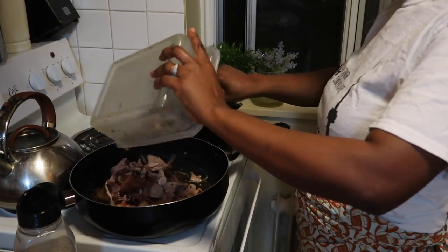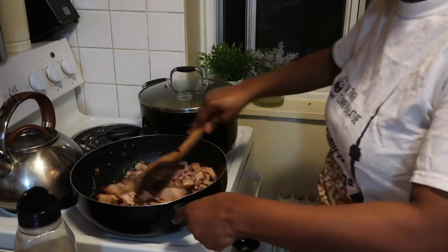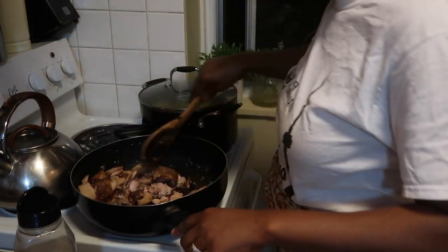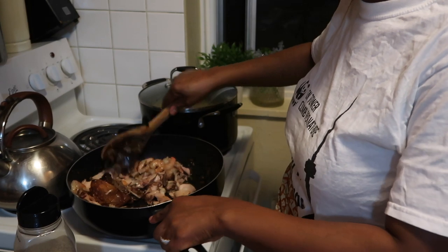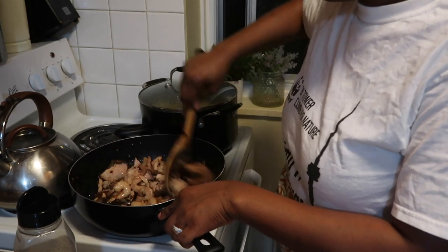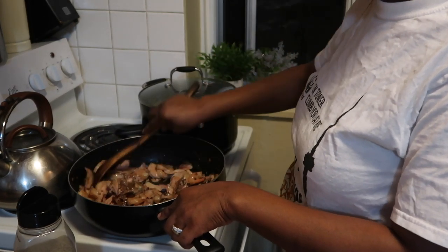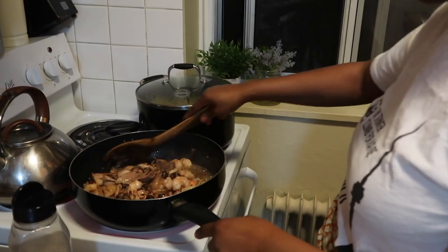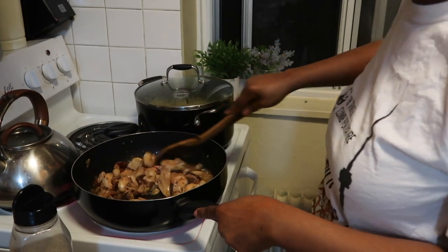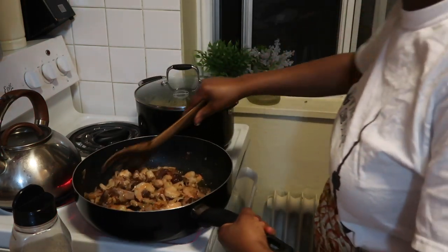I added some chicken because it was a leftover in my fridge — just a roasted chicken I cooked a couple days ago. There was some leftover so I pulled the chicken and added it in. I'm a family of six, in case you didn't know, so you can always use just shrimp if you want, or add chicken if you want. I continue to stir-fry the chicken with the shrimp.